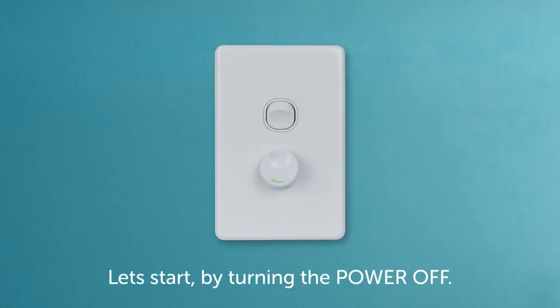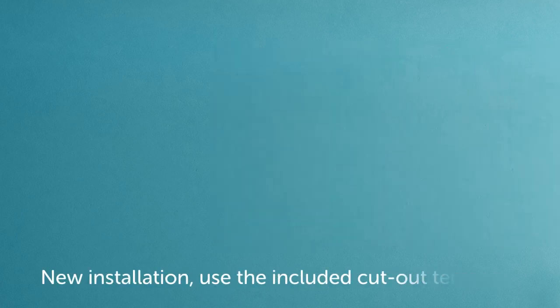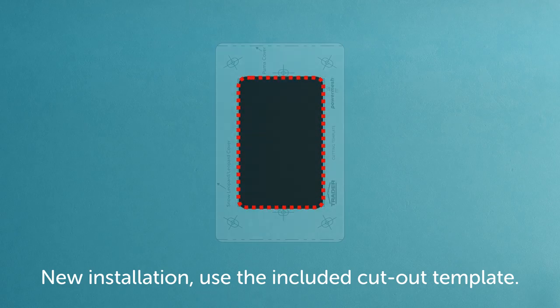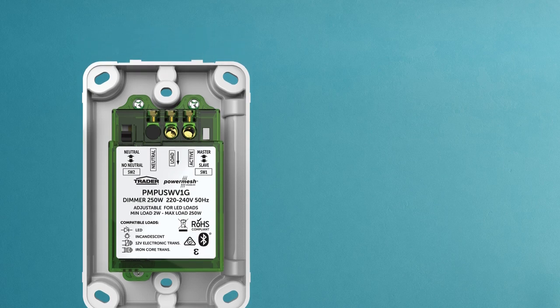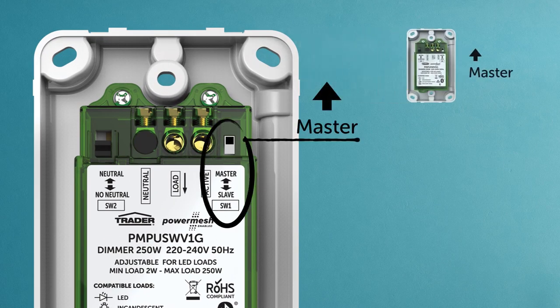Let's start by turning the power off and then removing the existing switch or dimmer. For a new installation, simply prepare as you normally would. Using the included cut-out template will make this easier. On the back of the dimmer that the lighting load will be connected to, check that switch one is set to master.